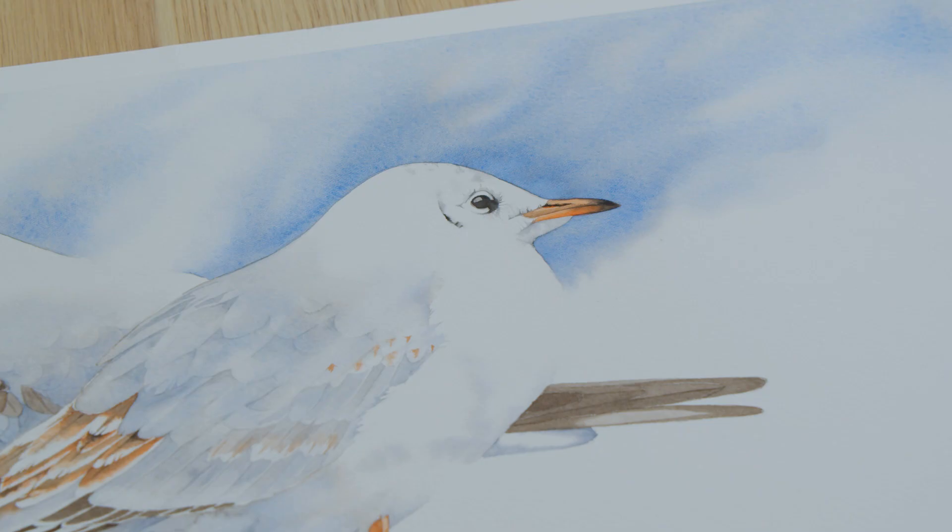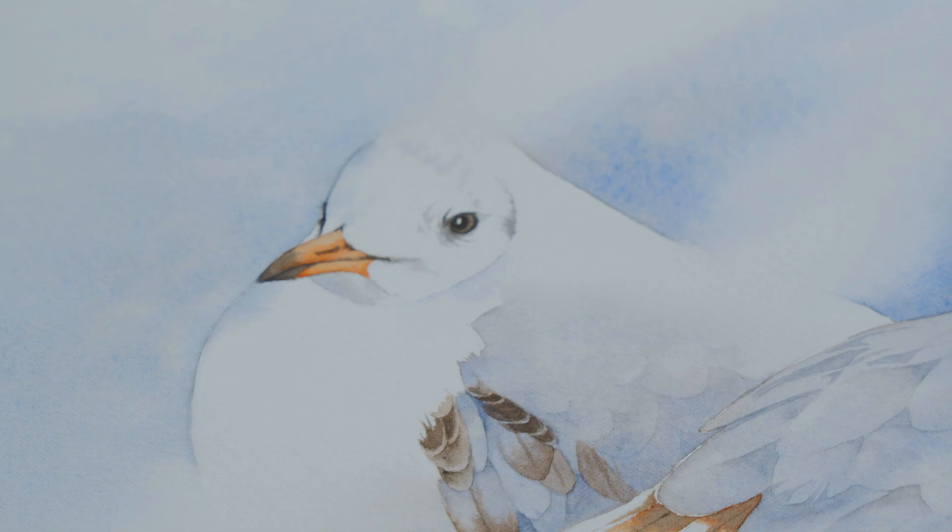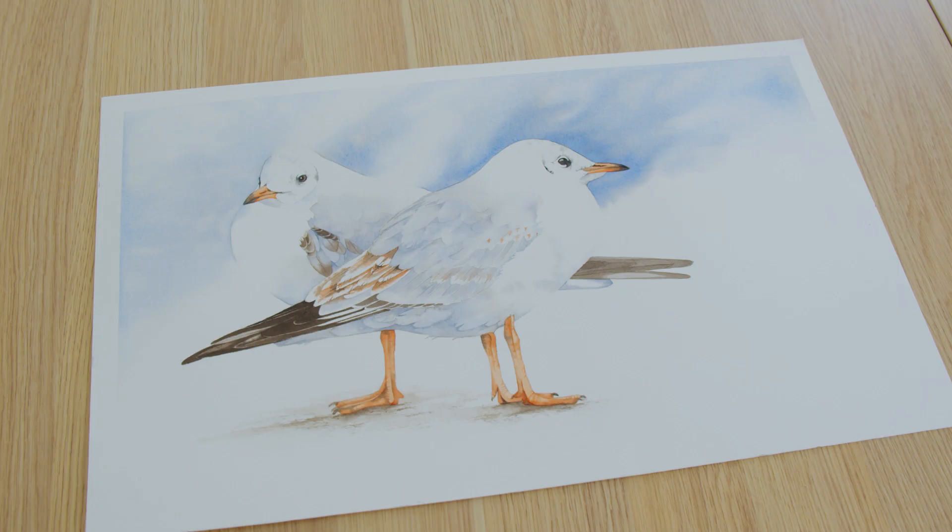Hi, I'm Louise and I paint in watercolour. In this video I'll demonstrate some of the different edges that you can make in watercolour and I'll talk a bit about the planning I did before I painted these seagulls.